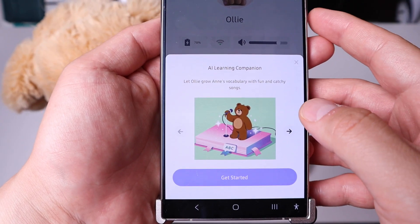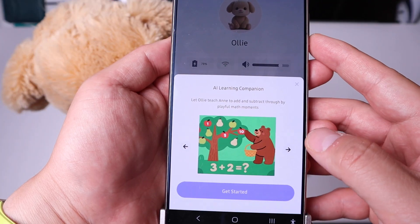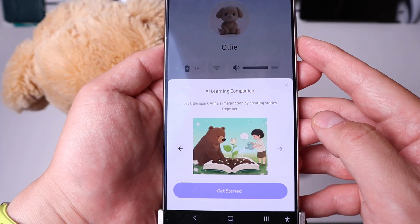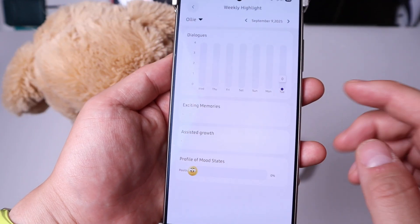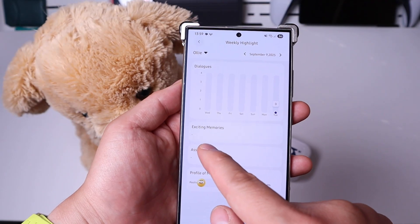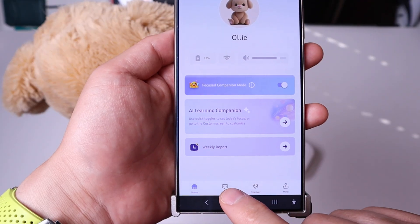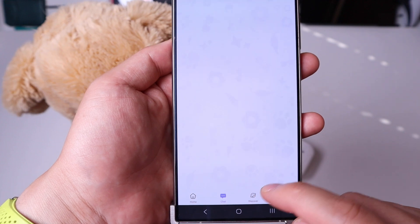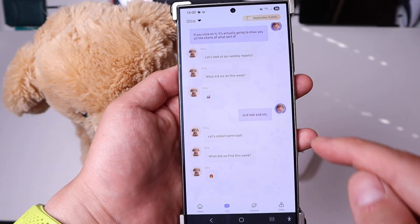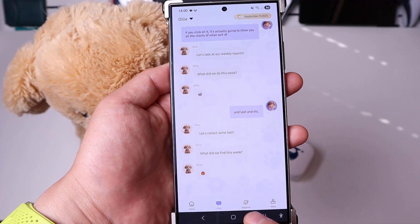And AI learning companion is also adjustable. If we click on that, for example, AI learning companion features include singing a song, playful math moments, insect walking, and creating stories together — that's very cool. The next one is weekly reports: if you click on it, it's going to show you all the charts of dialogues, exciting memories, aesthetic growth, mood, and so on. On the bottom of the app we can go for chat, which shows all the records of conversations that your kid and Oli had. So you can see whether they've been naughty or not.